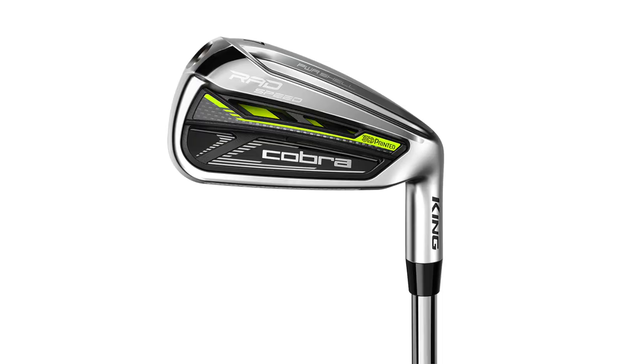Hey golfers, it's Thomas Campbell, Master Club Fitter at Second Swing. It's testing day for me again — I get the chance to test the new Cobra Rad Speed irons.